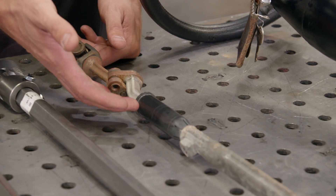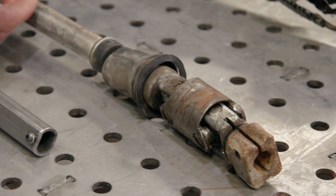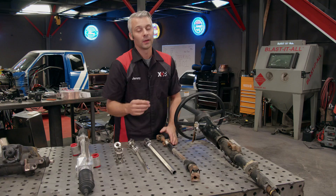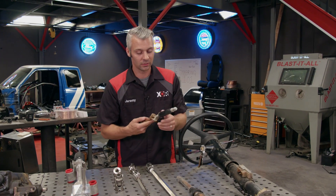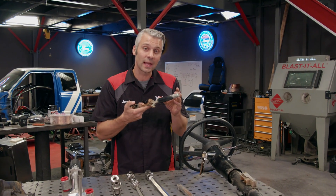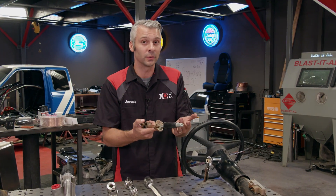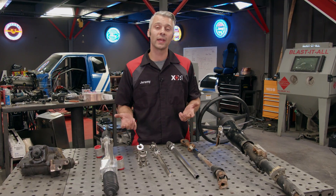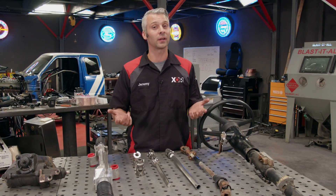You've got a lot of different components to navigate to get all the way down to the bottom of your steering. That's where steering shafts and u-joints come in. Your stock steering shaft actually has a really cool built-in safety feature — there's a part in here that will collapse if you get into a collision, allowing your steering to fall away from you so it doesn't pin you in the chest.